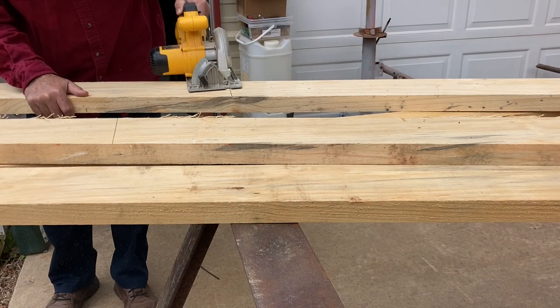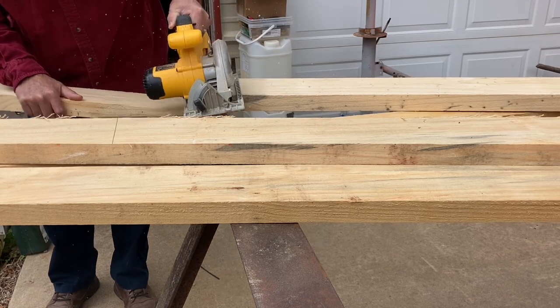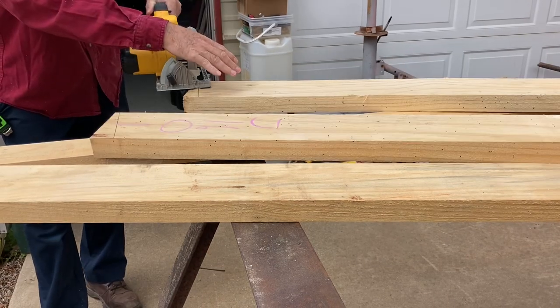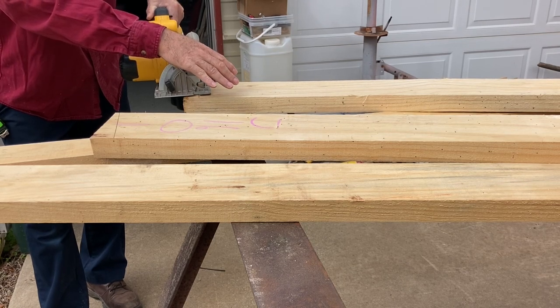Here I'm cutting rafters and ceiling joists. I'm cutting the rafters at a 3/12 pitch at both the ridge and at the drip edge. There is a lot of measuring and cutting angles involved in building trusses.